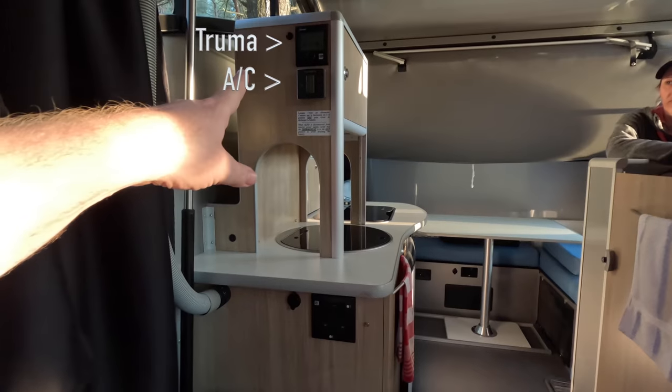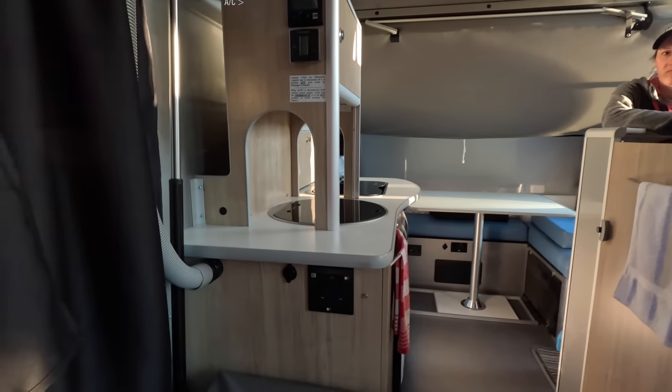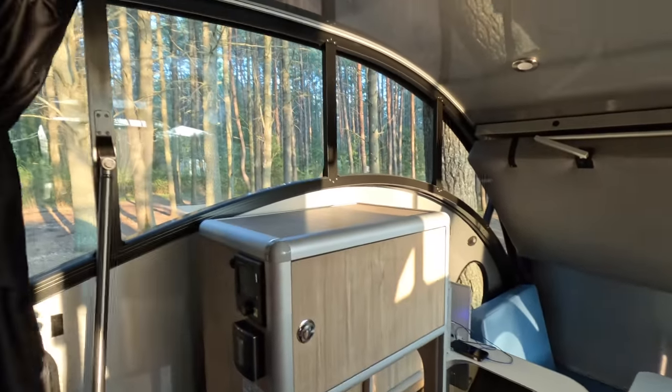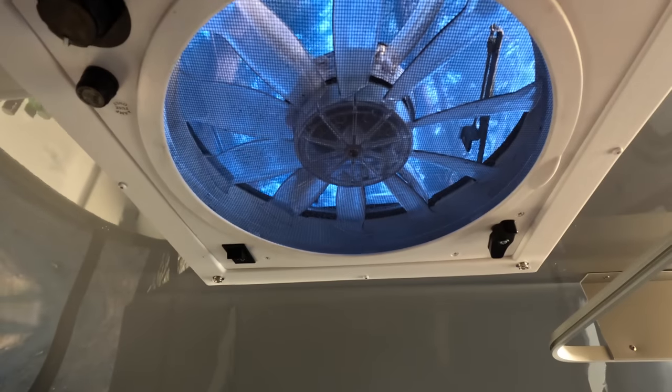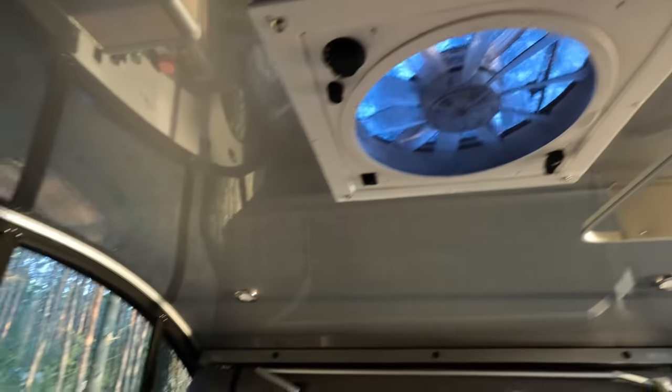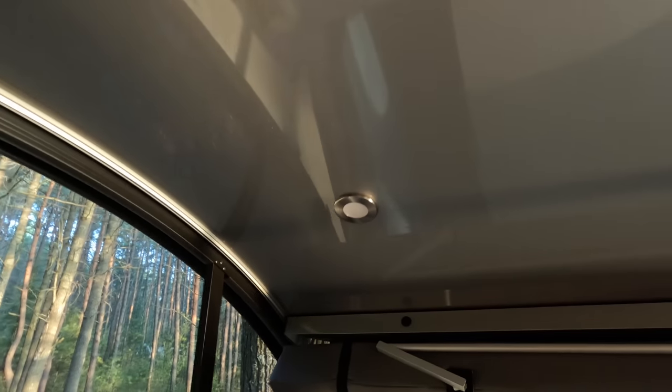We don't have the built-in microwave because we have this cabinet here. We do travel with a microwave though — it's actually underneath me right now — and when we set up with electricity, we'll put the microwave right up here on top. We have a fantastic fan — standard, three speeds, runs both ways, does a great job of getting the air out. You can get a Max Air fan as well if you want. We have LED pot lighting throughout the ceiling, and then you've also got two that are in more of a reading light position.